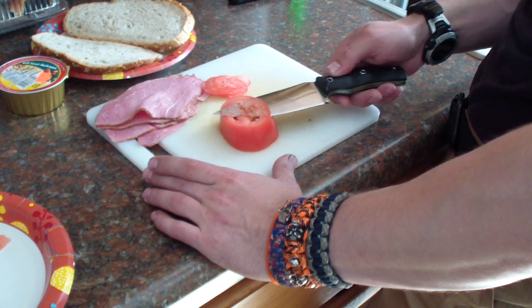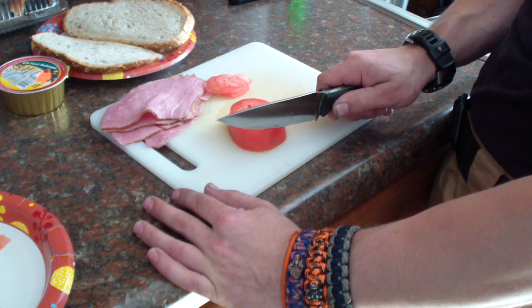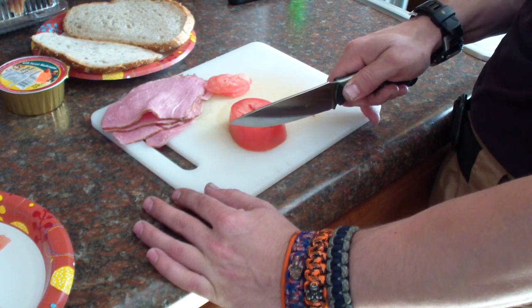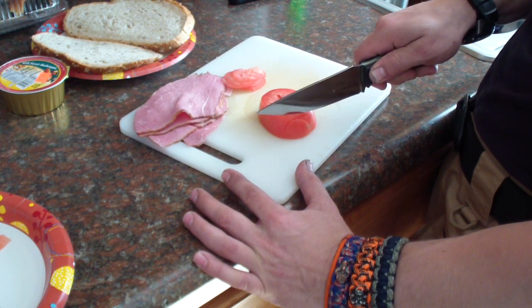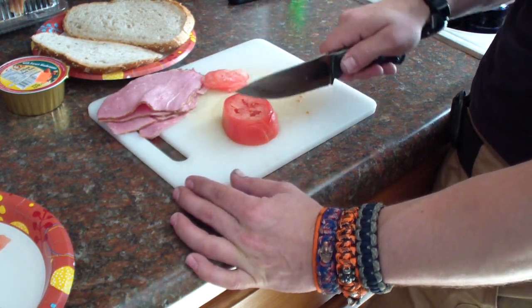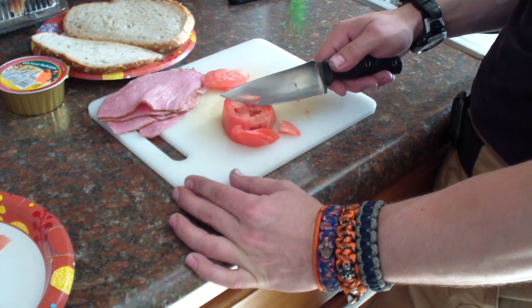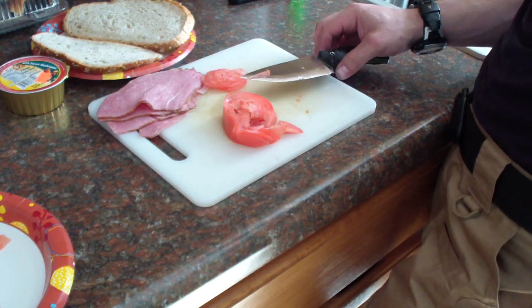So you see this slicing, and this can actually push cut tomato too. Maybe not now — I was able to do it before. Really good cutter. Exceptional cutter.